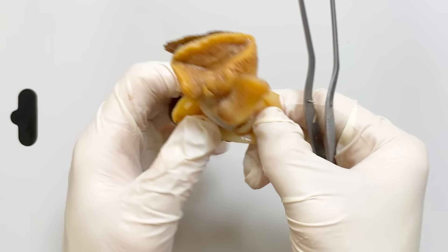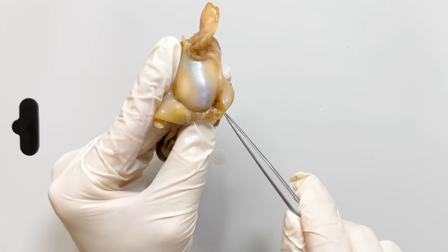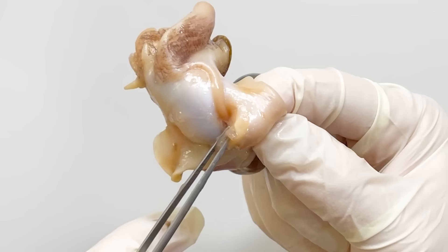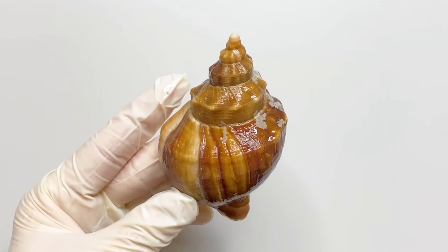Flipping the upper part of the head reveals the anus. Pressing gently, you can see feces being expelled. The reason the anus is located towards the head is due to the coiling of the body inside the shell.